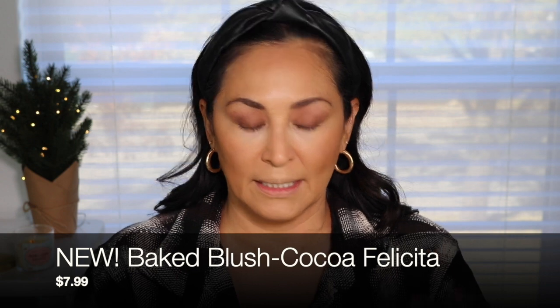I purchased four new cheek products from Milani — two of their cream blushes and also their newest fake powder blushes. I have used this one and it is gorgeous on the skin. It's called Coco Felicita. It looks really pigmented and scary in the pan, but when you go in with your brush very lightly and then go on to the cheeks, oh my gosh, this color is gorgeous. It's kind of like a brown peachy shade, but it's super gorgeous on the skin and it does have that luminosity to it.